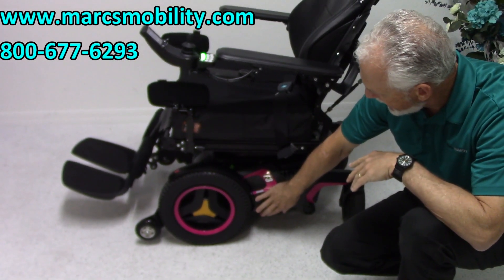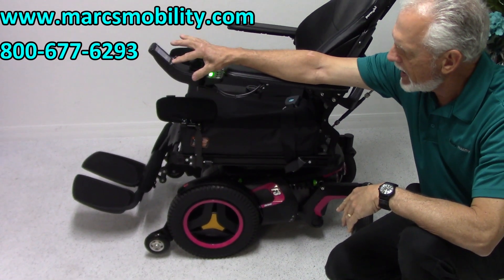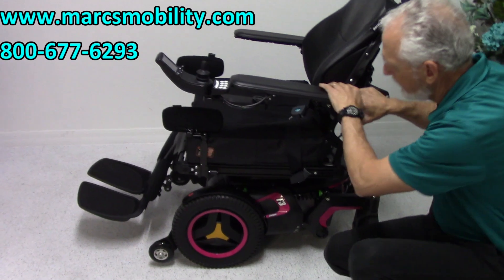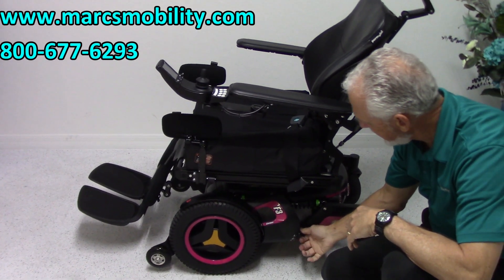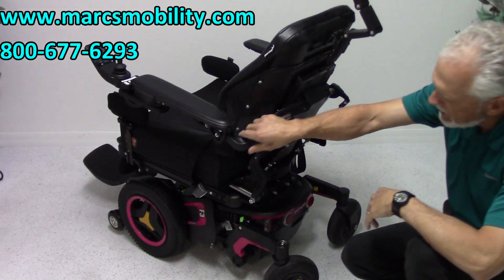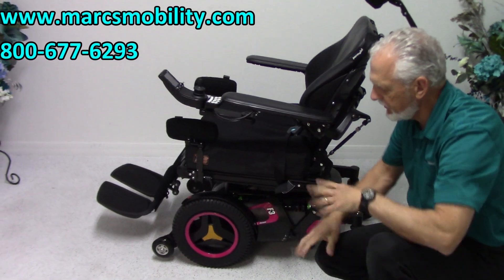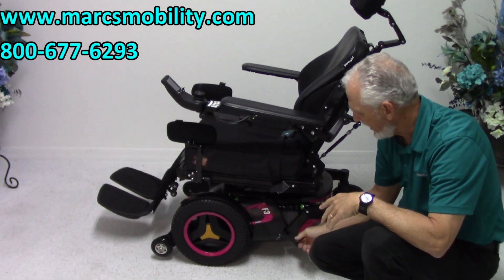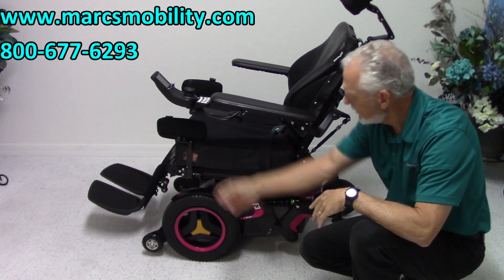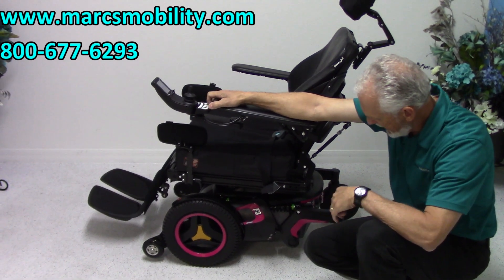You have four shocks on this chair to give you the best suspension you can get. There's also a motor behind here that goes to the wheel. If you turn the power off and want to push this chair — it's a 400-pound chair — push this handle down and all of a sudden your wheel is unlocked. You have to do both motors and you can push the chair if you had to. You would only put this in neutral if your chair broke down. Back in gear — then turn your power back on after you have it back in gear.